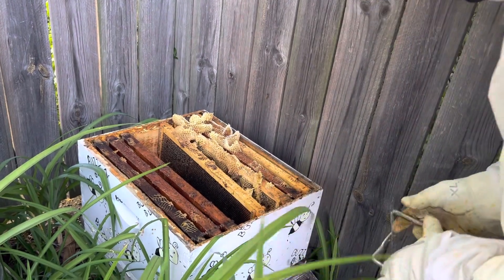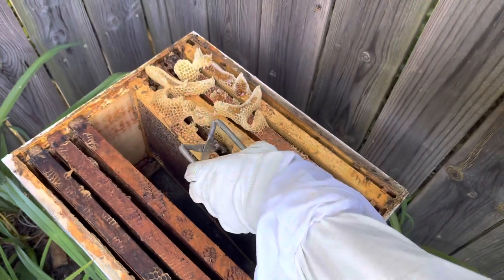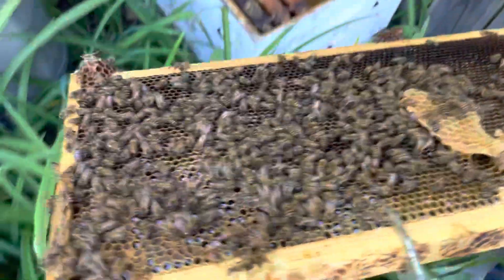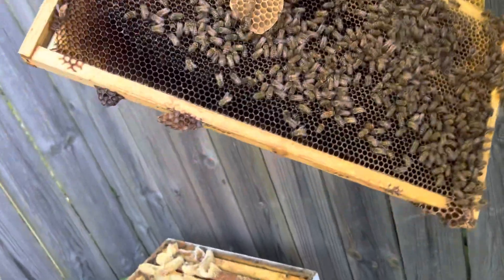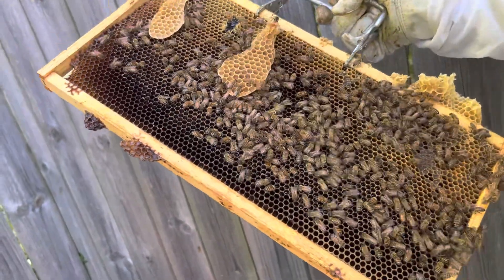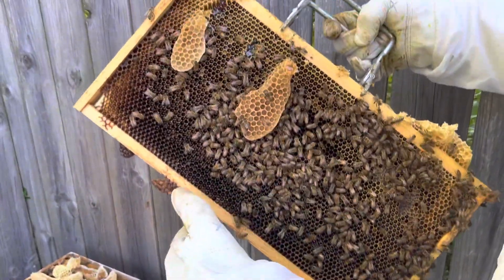I'm really curious if we're building brood. We've got all kinds of burr comb now. Let's pull out one of these frames and just see if we can see them. Oh my goodness, look at all this - there's a lot of bees on there, right? You see all that? Got some honey going down. I don't see the queen anywhere.